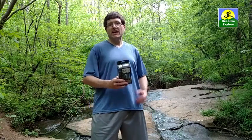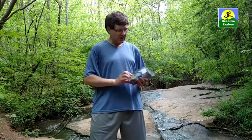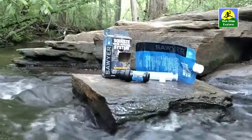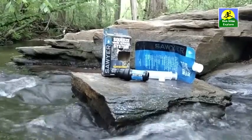Hi there. Welcome to another episode of Run, Hike, Explore. Today I'm going to be showing you how to use the Sawyer Squeeze Water Filtration System. This is the 1 liter 0.1 micron squeeze filter system. I'll show you how to use it, a couple of tips and tricks on collecting the water, avoiding cross-contamination of your clean drinking water, and how to take care of the filter and keep it clean so it lasts a lifetime.